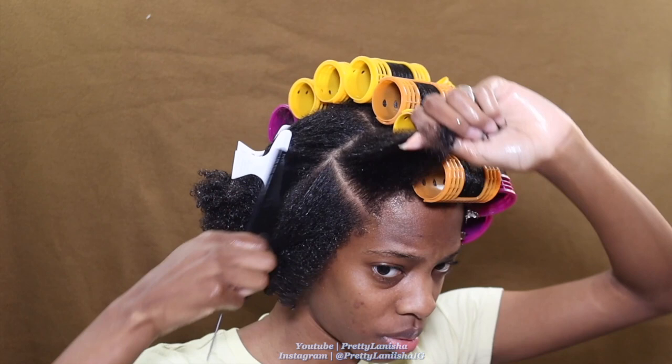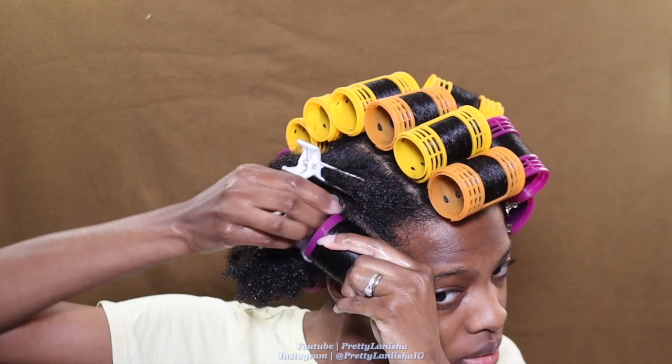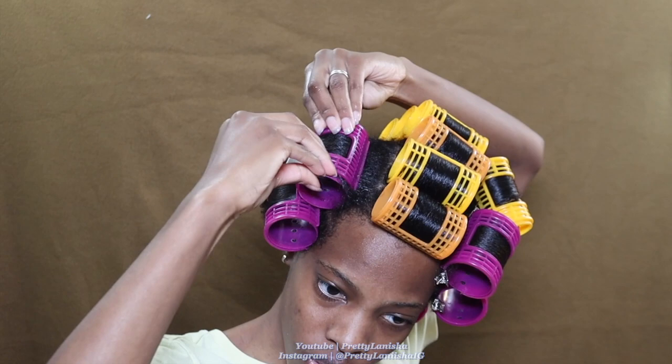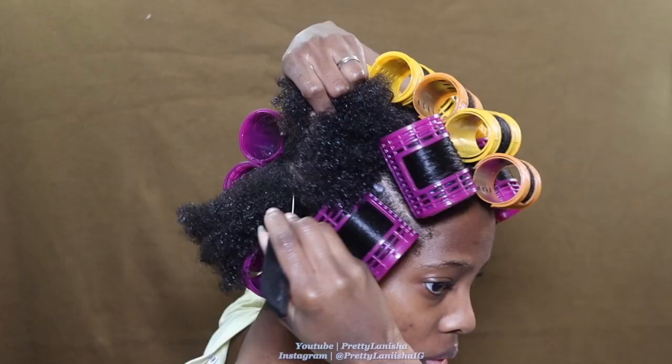When I took this roller set down I was so hyped — I was like, oh my hair is about to come out bomb, my hair feels so soft. But I shut my whole self down when it came to the flat iron process. I already knew from that first pass with the flat iron that I messed up. I knew it right from there.